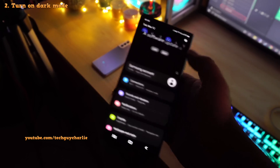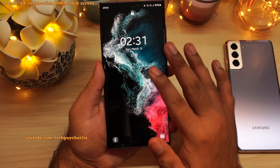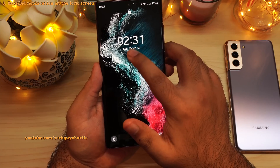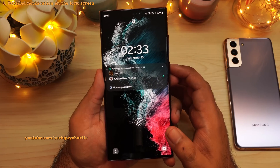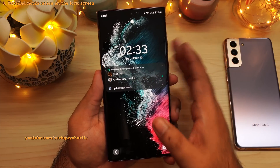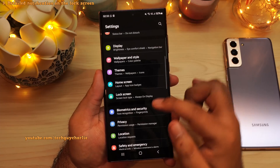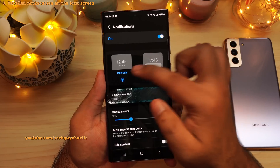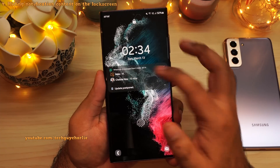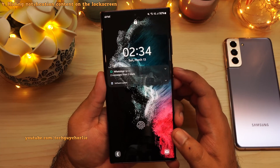I would also recommend that you change the way the phone displays notifications on the lock screen. By default the phone doesn't show you the contents of the notifications — it only shows you the icons. You have to tap on them and then the phone will show you the detailed notification. This is counter-intuitive because it requires one extra step. So drop down the notification panel, go to settings, scroll down to lock screen, then tap on notifications and change this from icon only to details. And now you will see notifications in detail on the lock screen. If you don't want to see the contents of the notification, you can always enable hide content.